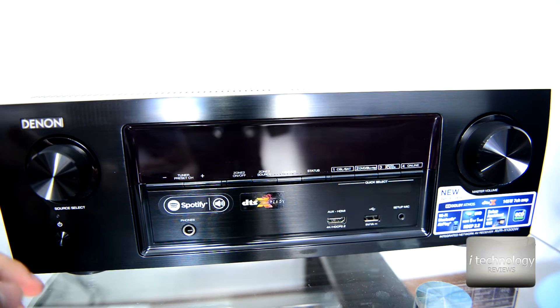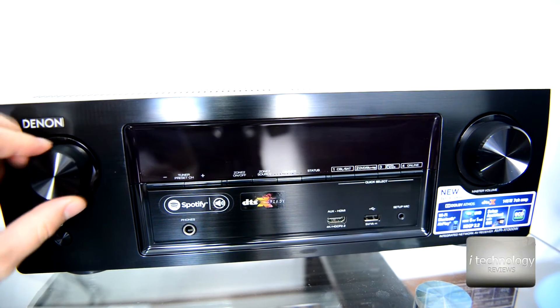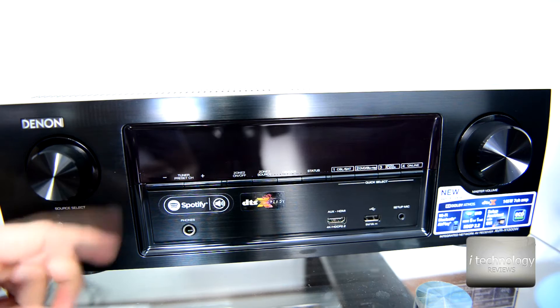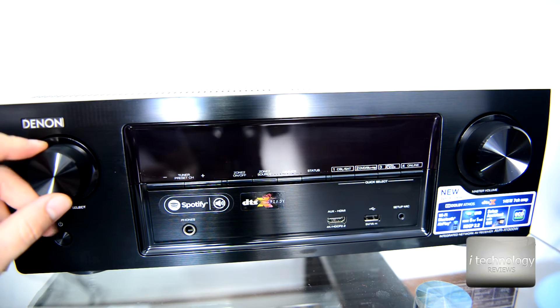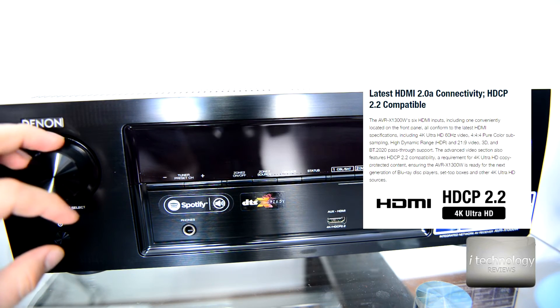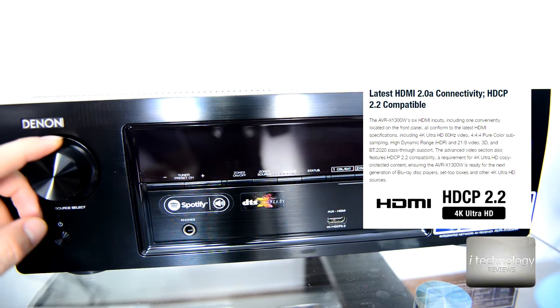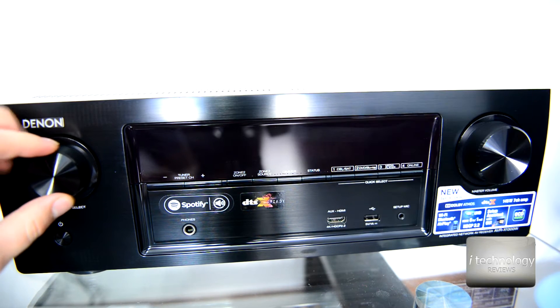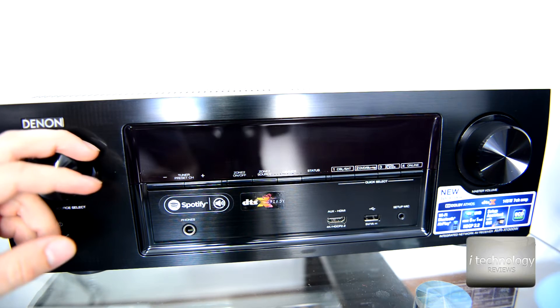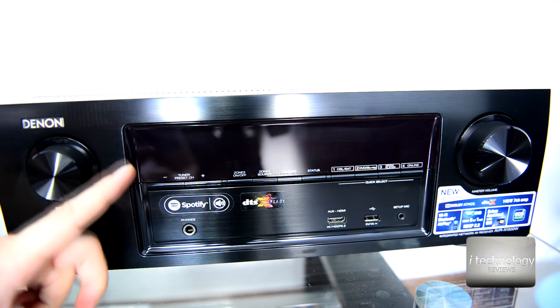It has HDMI 2.0a and HDCP 2.2 specification on all six HDMI inputs. The back supports 4K Ultra HD at 60 Hz, 4:4:4 pure color subsampling, high dynamic range with HDR, 21:9 video, 3D, and BT.2020 pass-through support on every input.